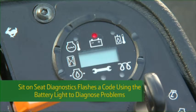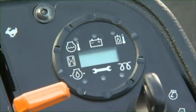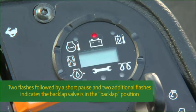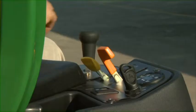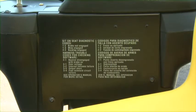Our advanced sit-on-seat or SOS diagnostics flashes a code using the battery light to help you diagnose problems starting the engine. One flash followed by a short pause and two additional flashes indicates the park brake switch is not activated — lock the park brake to start the engine. Two flashes followed by a short pause and two additional flashes means the back lap valve is in the back lap position — turn off the back lap valve to start. One flash and a short pause followed by three flashes means the mow/transport lever is in the mow position — move the lever to transport to start the engine. See the code label on the side of the command arm or the operator's manual to learn more.